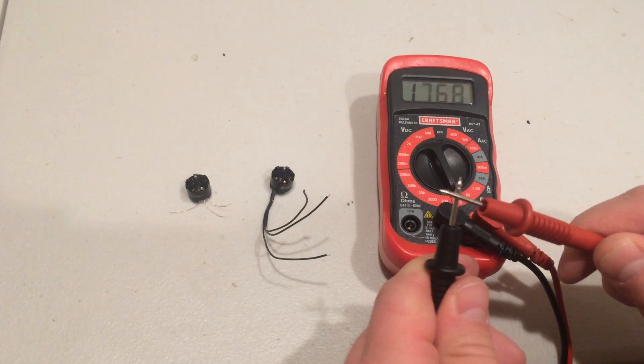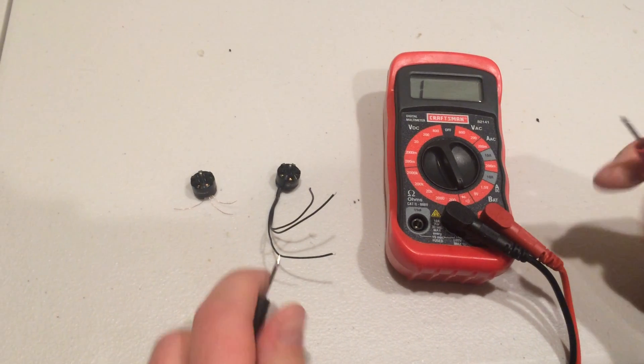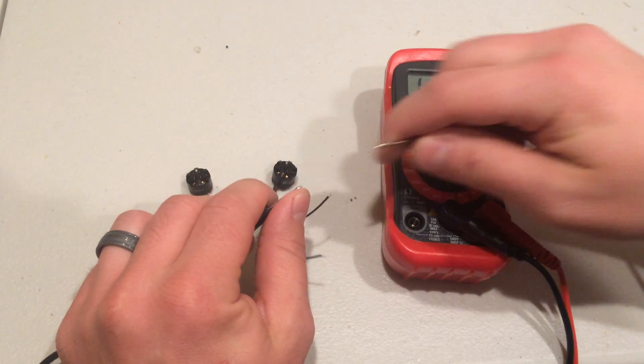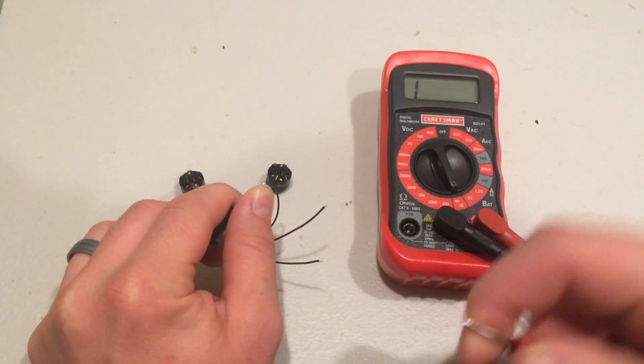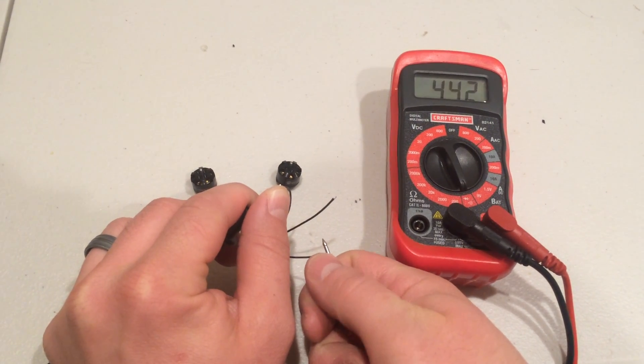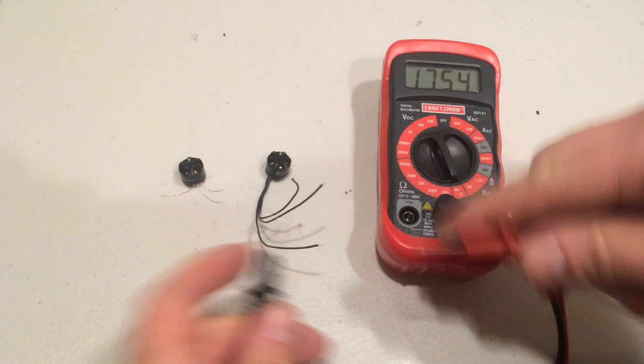So now you can see we get a buzz when a connection is made between the two ends. A good motor, if you touch any two of the wires, will make a sound. Any two of the wires, they'll make a sound.